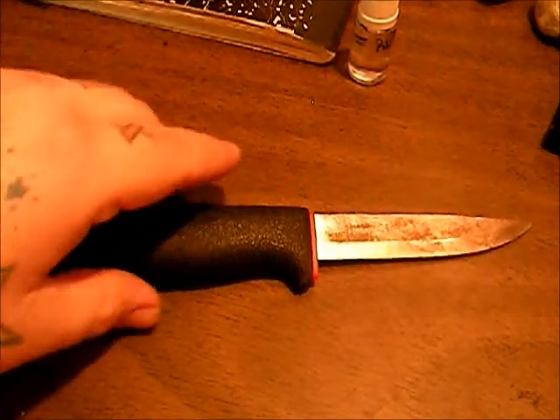Hi YouTube, TexasBlades here. We got a Mora knife here — it's my nephew's knife. You can see he hasn't been taking very good care of it. He messed the tip up on it. He bought it the same way I bought the 511, so it's got an unfinished spine.